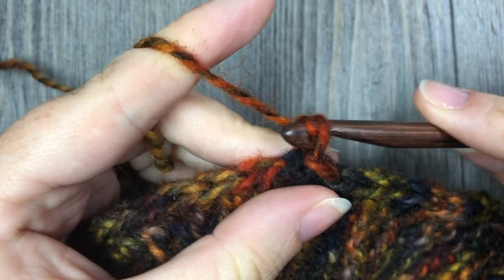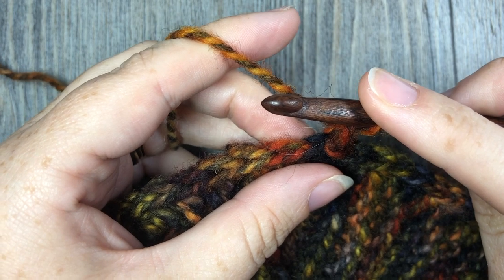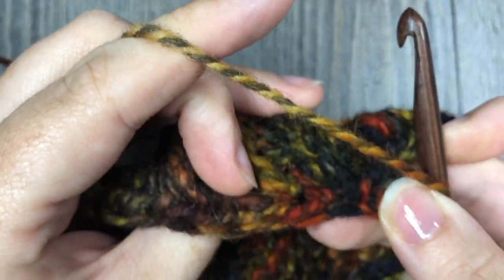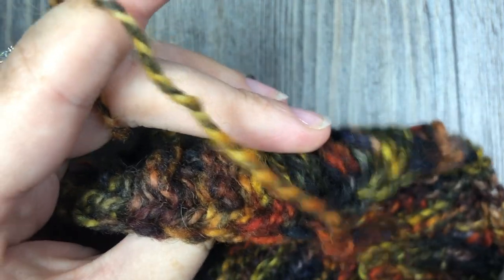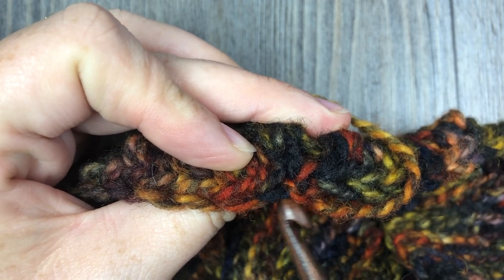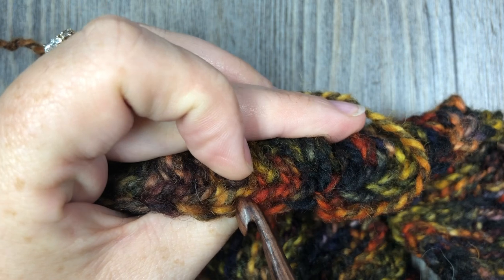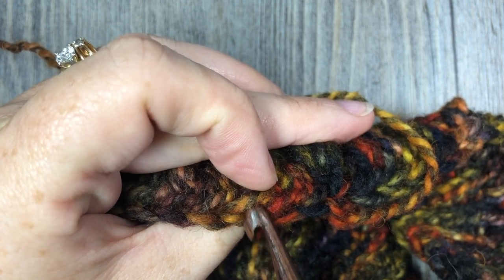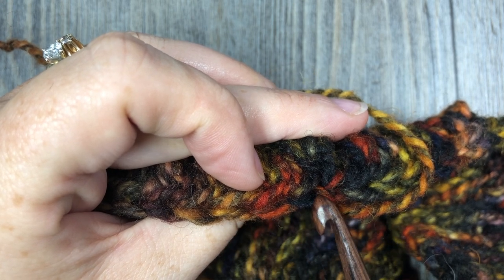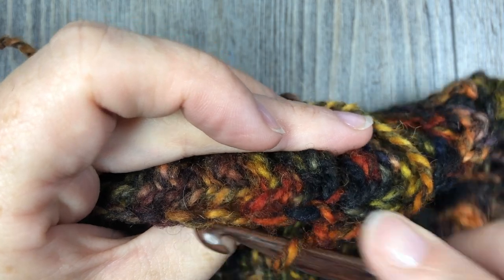At this point, we are not going to turn — we are going to chain one. For round two, you're going to work in the third loop and half double crochet in each stitch all the way around. To find your third loop, pull your work forward and look at the back of your work. You have the top horizontal bar of the stitch, and then another horizontal bar running parallel underneath it — that loop at the back is called your third loop.